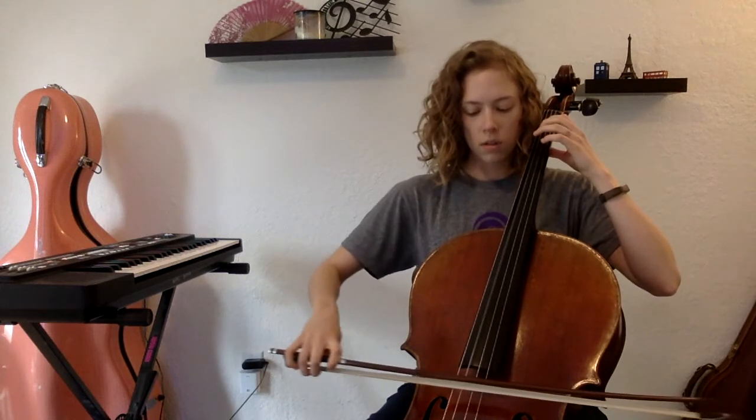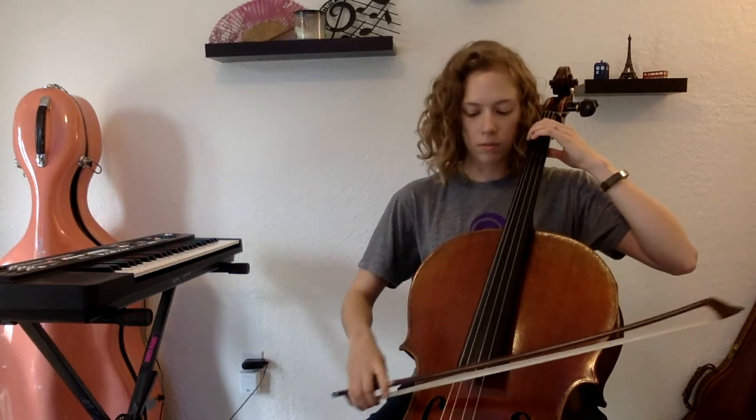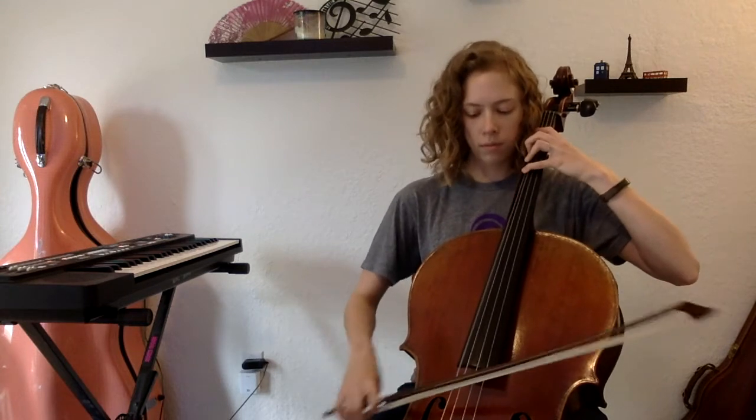On the C's, ready, go. C, D, E-flat, B, F, F, D, E-flat, D, C.